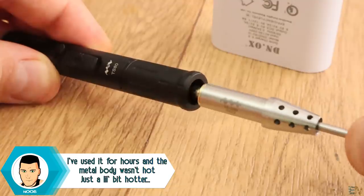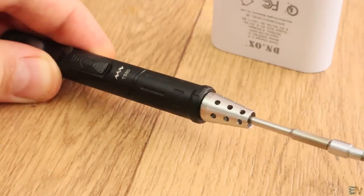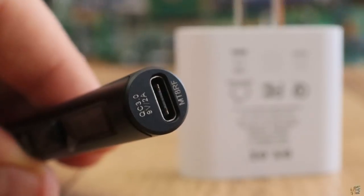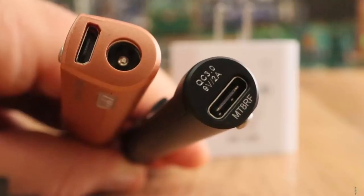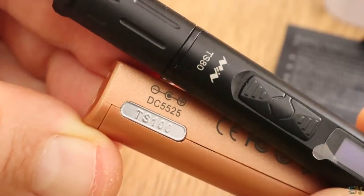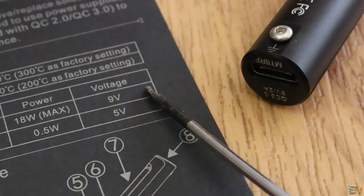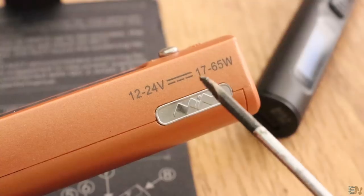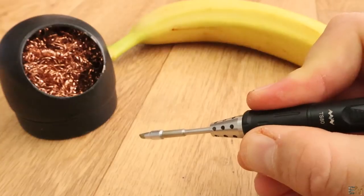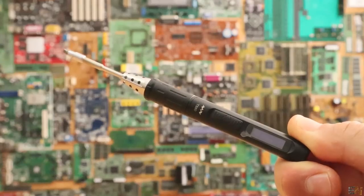Let's plug the 3.5mm jack of the soldering tip and analyze the product. For this supply we now have a USB Type-C connector, instead of the DC5525 plug like in the previous model. The voltage is also different — 9V in this case, and power up to 18W, way less than the TS-100 that could reach up to 70W. But will that make this iron perform worse than the old one? We will see later.